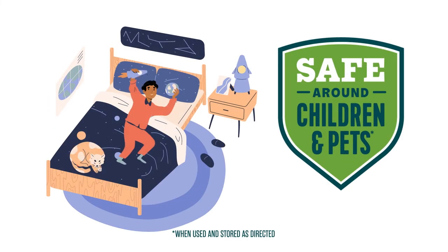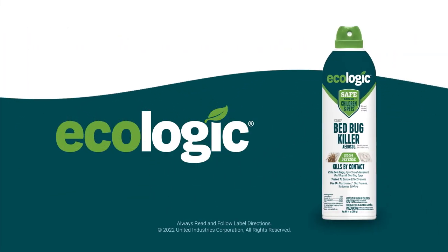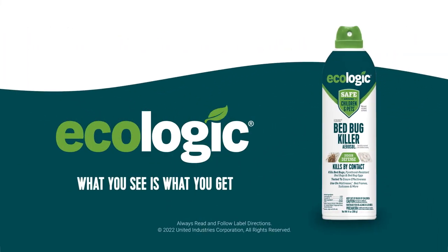Ecologic Bedbug Killer aerosol has been laboratory tested so you can feel confident that it's tough on bugs, but safe for use around children and pets. Ecologic products — what you see is what you get. Ecologic Bedbug Killer aerosol.